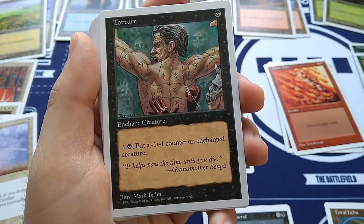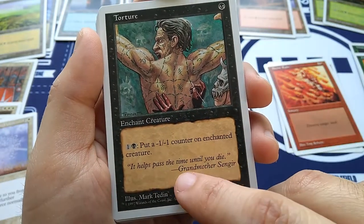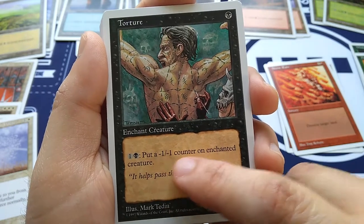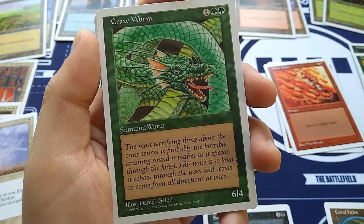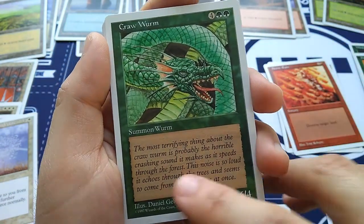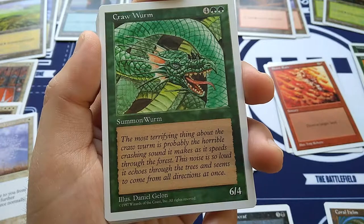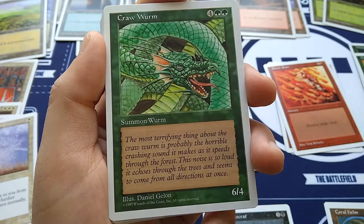Torture — for one black, enchant a creature. For one and a black, put a -1/-1 counter on the enchanted creature. Flavor text: 'It helps pass the time until you die.' — Grandmother Sengir. Art by Mark Tedin. Slowly kill your opponent's tough creature by decreasing its power and toughness. Crawworm — classic green fatty. For four and green green, Summon Worm, 6/4. No trample, however. Flavor text: 'The most terrifying thing about the Crawworm is probably the horrible crashing sound it makes as it speeds through the forest. This noise is so loud it echoes through the trees and seems to come from all directions at once.' Art by Daniel Gelon.